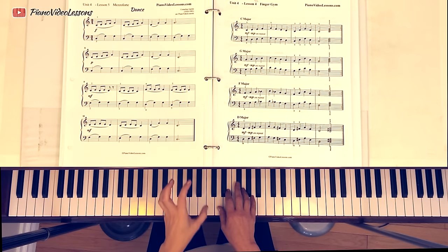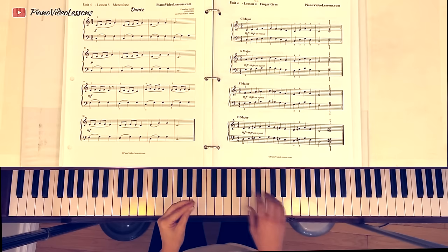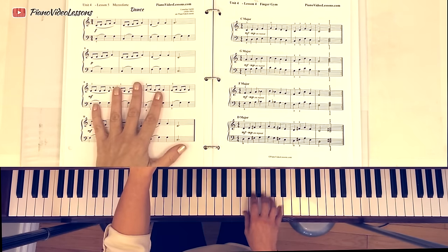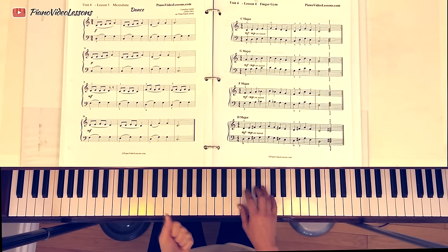Thinking about finger numbers — or really interval distances — is the secret to playing in a different key, or transposing music at sight. If you want to try this, you should start off with the easiest one, which is G major. Because if you don't look at your hand and just look at the music, you can't really feel the difference at all. Then once you've accomplished playing it in one key, try another one.